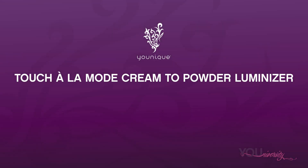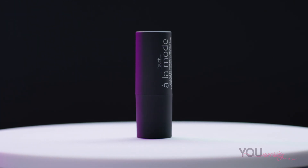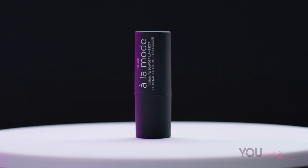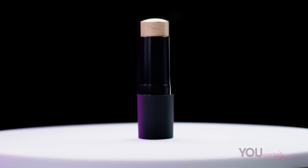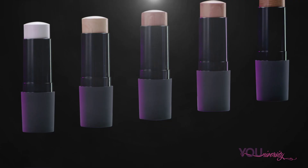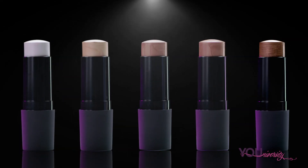Hey everyone! Today I'm going to show you how to apply the unique Alamode Cream to Powder Luminizer, one of three amazing products in the Alamode Luminizer line. The Cream to Powder Luminizer comes in an easy to use and easy to carry retractable stick. This product was designed for busy women like you in mind, so you can easily luminize on the go. The product's creamy texture and easy to use packaging makes the Luminizer easy to apply and gives your complexion an instant wow look without using any additional tools.